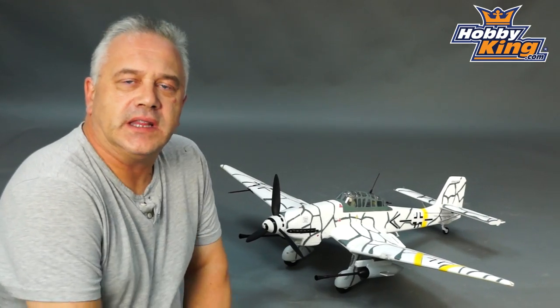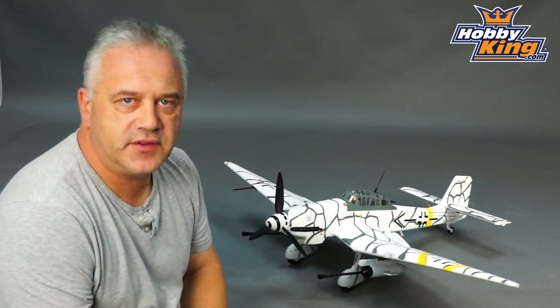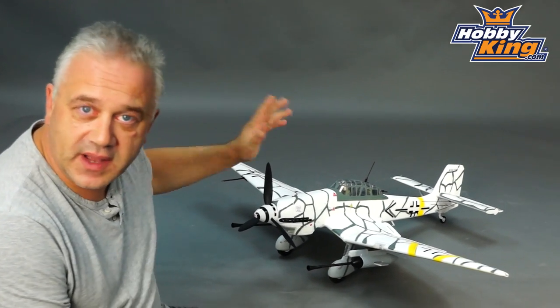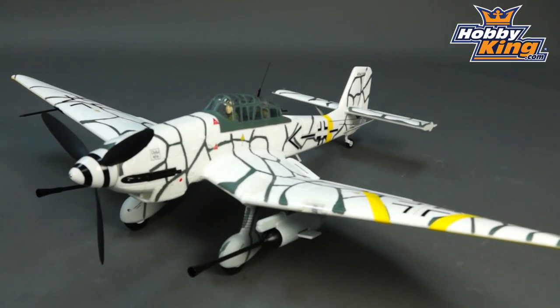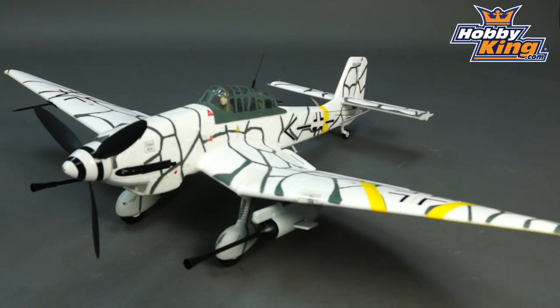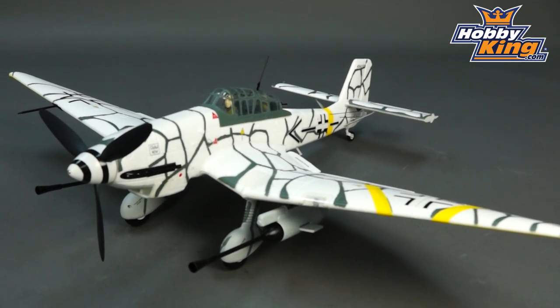Hi, Scott from Hobbit King with the very latest from Durafly in the 1100mm series. What we have here is a Ju87 Stuka — or more precisely, a Ju87G — hence the whacking great big 37mm cannons underneath.